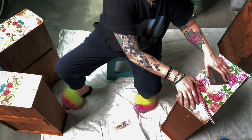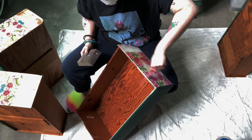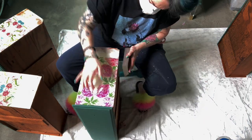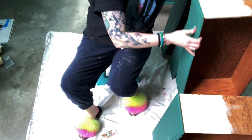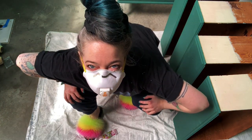Now that the decoupage is dry I am going to take my scissors and knock down the excess paper. Once it's dry I'm sanding at an angle, and I have a mask on because I think these drawers were painted prior to the 1970s — paint then had a lot of lead in it, so safety first.